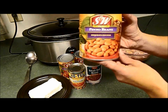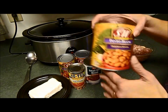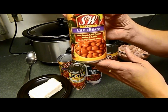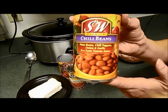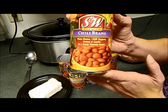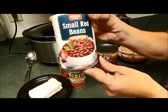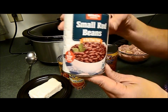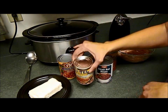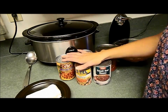The next ingredients are a 29-ounce can of pinto beans, two 15-ounce cans of chili beans — which are basically pinto beans with chili peppers, onions, garlic, and some seasoned tomato sauce — a can of small red beans, a can of Rotel tomatoes, and finally a block of cream cheese.